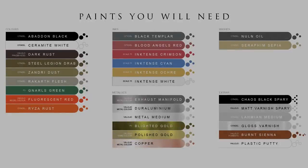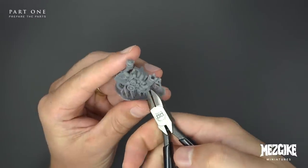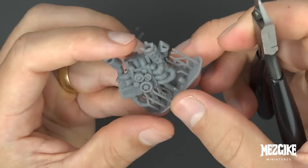We've got 14 parts in this kit — 14 pre-supported parts. Go and hook them on the printer and turn this into a physical miniature so that we can start carefully cutting out the supports with our clippers. Or, you know, we could actually just rip the parts out with our bare hands because that works quite well too.